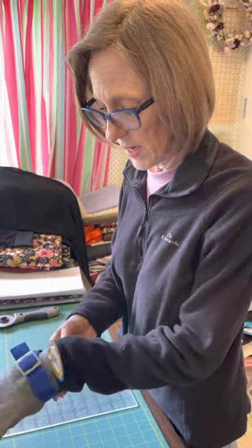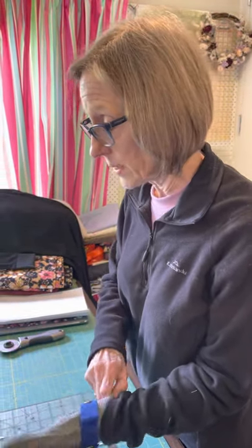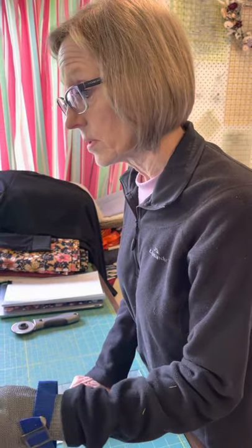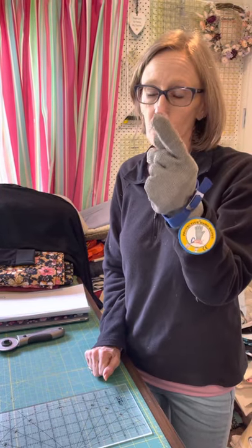Once I learn how to tighten everything up, I will just show you. It does its job. Okay, so that's exciting — I'm really excited. Use your gloves so you don't mess up your finger like I did.